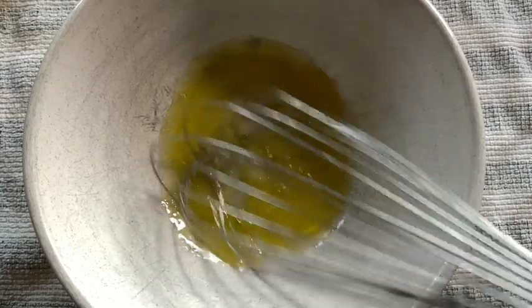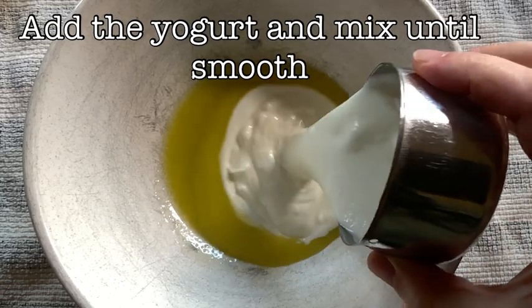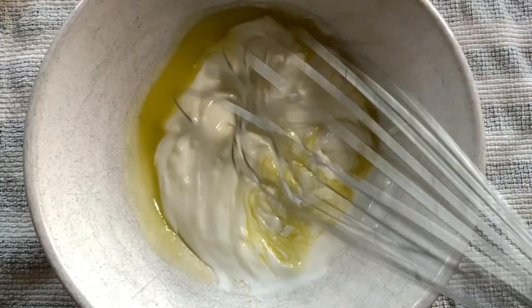Now we just whisk it all together until the salt dissolves. Once that's done, we're going to add our yogurt to the mix and continue mixing until it's smooth, just like this.